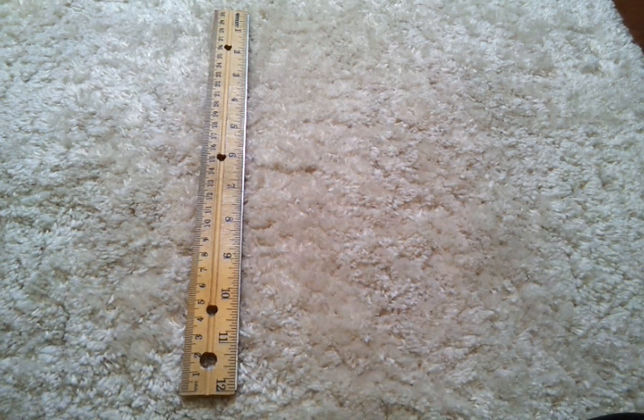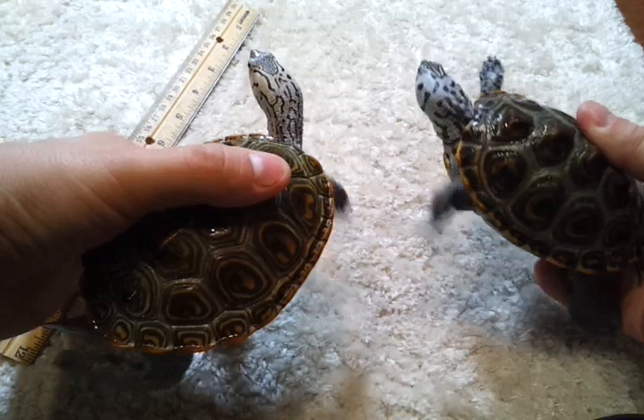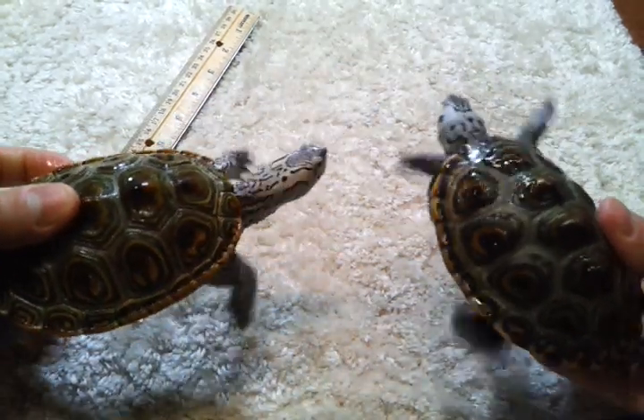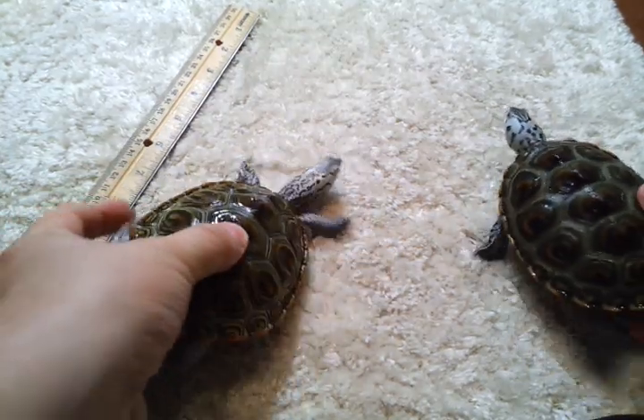Hey guys, welcome to episode number 64. Today is Wednesday, so it's DIY Wednesday. I wanted to do something not project-related today, but actually something to do with the turtle hobby. Now that I have a male and a female Diamondback Terrapin, I wanted to talk about them individually and also together to compare and contrast their different traits.